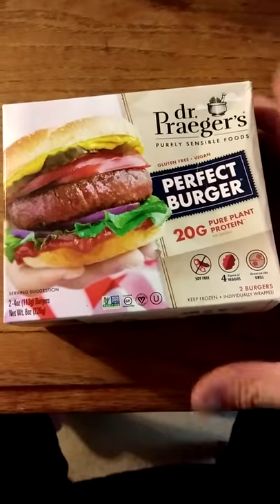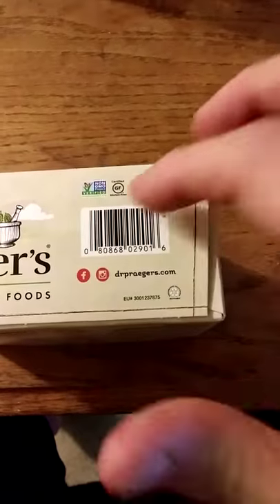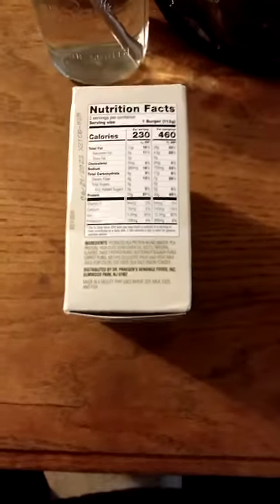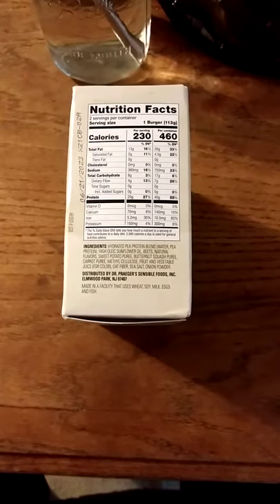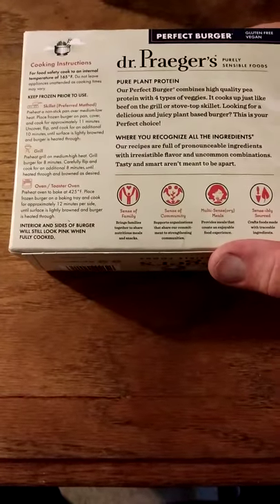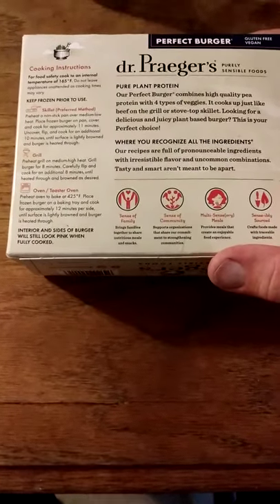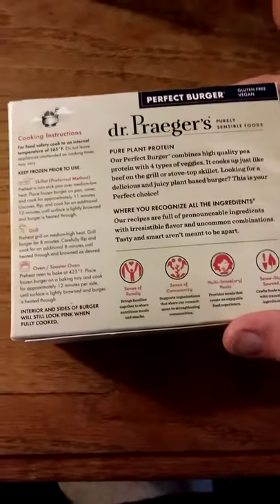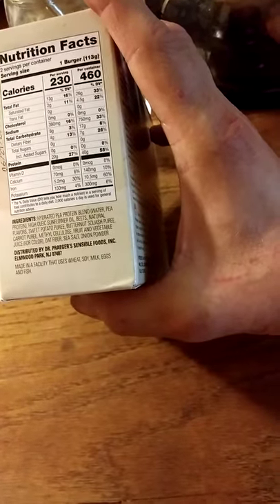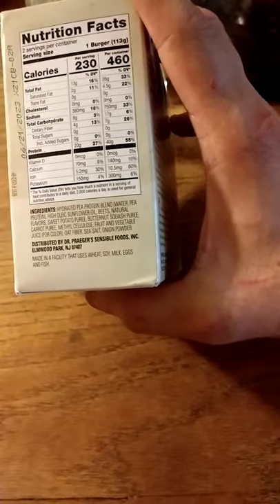Look at that picture — it looks like a burger. It's non-GMO, gluten-free, vegan, and parv, so it's safe for Jews and Muslims to consume. There are the nutrition facts and ingredients. You can see it's got pea protein instead of soy or mushrooms. So if you have an allergy to legumes, this might be a problem for you.